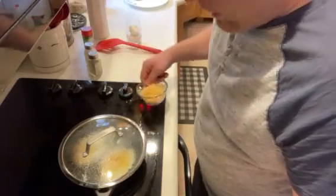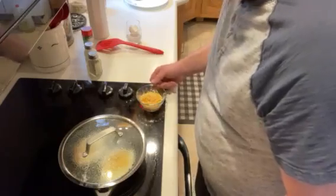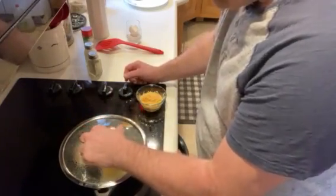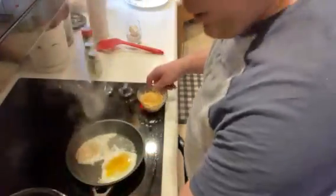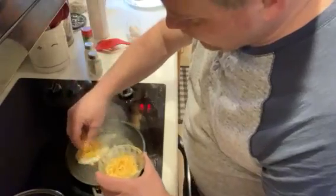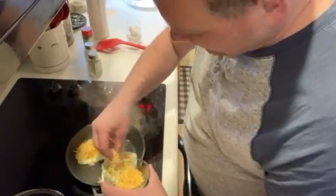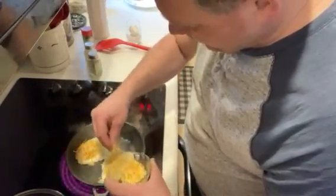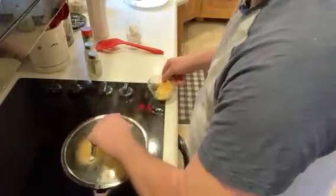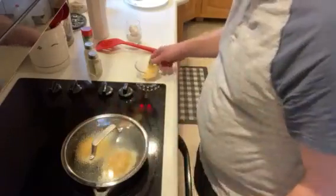I like to put a little cheese on my eggs, you know what I mean. So I'll let it cook for a couple seconds, pull the top off, add a little bit of cheese on top. Put the top back on. Let her cook.